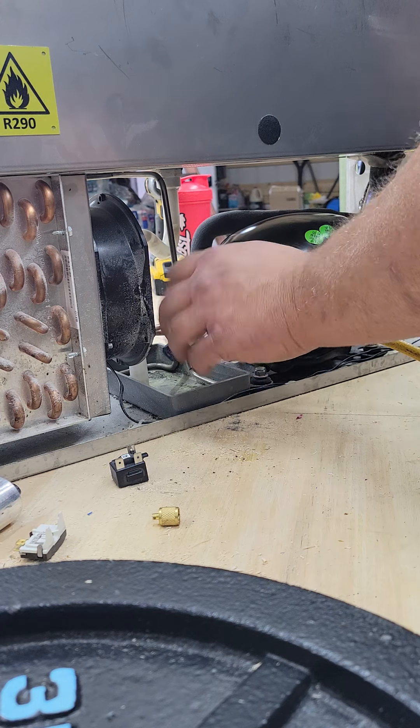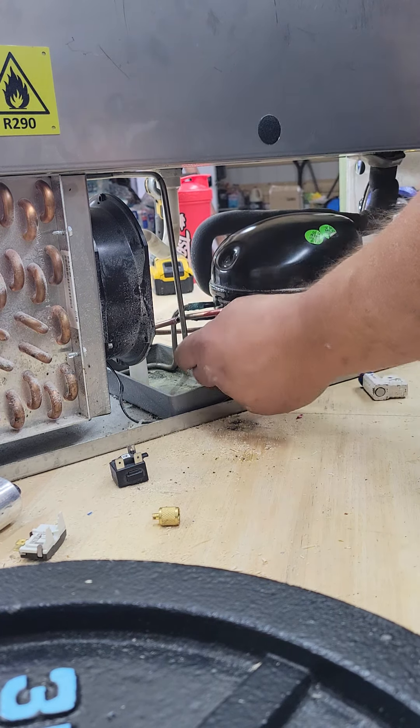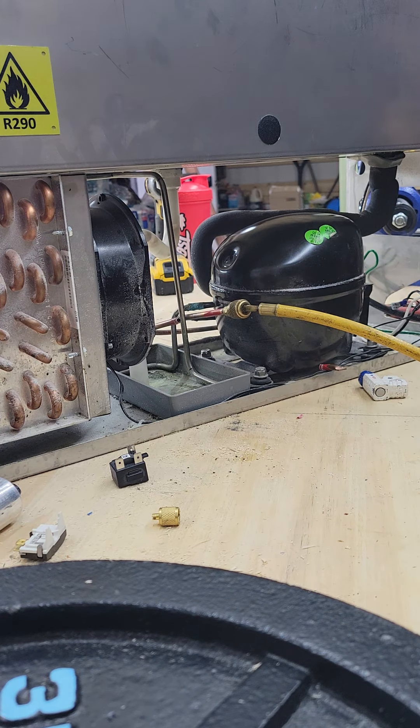Here's the start — you can hear it hiss. So right now that's the charge blowing out. I have no nitrogen going. I like to let it blow out completely.